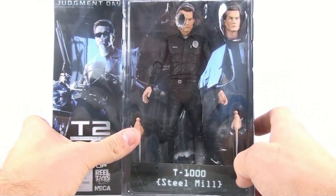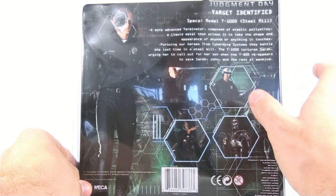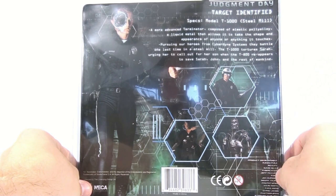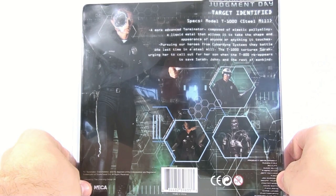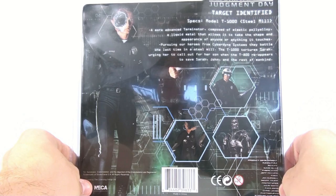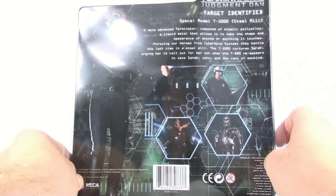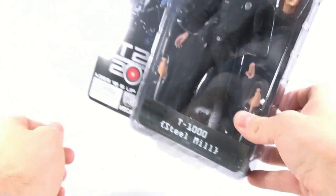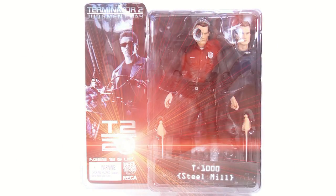I don't think the foot damage is in the full theatrical cut, but in the later extended editions you actually see it, and it's really cool that they included it. Flipping around to the back: 'A more advanced Terminator composed of mimetic polyalloy, a liquid metal that allows it to take the shape and appearance of anyone or anything it touches.' You can also see the other figures in the line — the motorcycle cop, the Pescadero Hospital version, and the endoskeleton. This is definitely a figure I'm very impressed with.